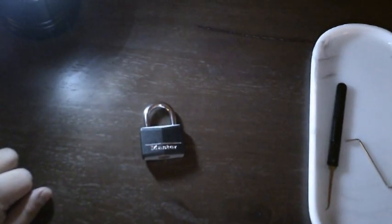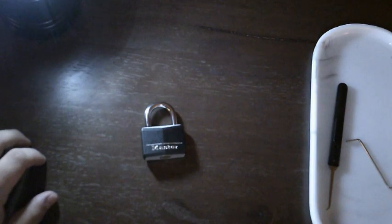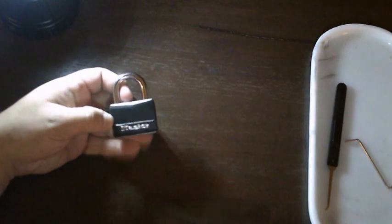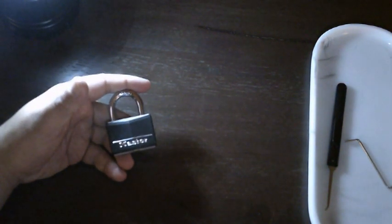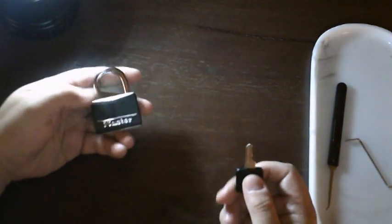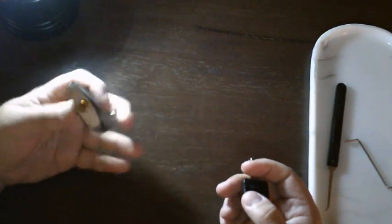Hello internet, today is the start of a lockpicking journey — hopefully. This is the first lock I'm going to attempt to successfully pick on film. This is a Master Lock 1D1, an aluminum-bodied lock with a 40-millimeter shackle.